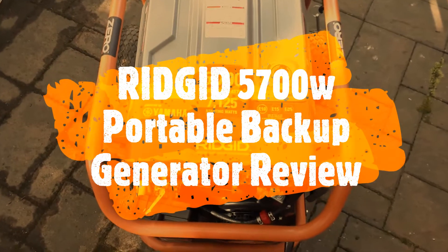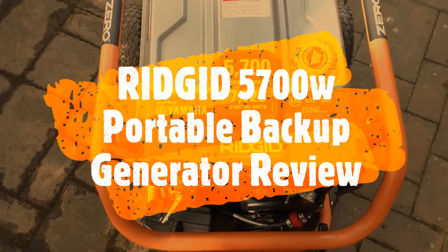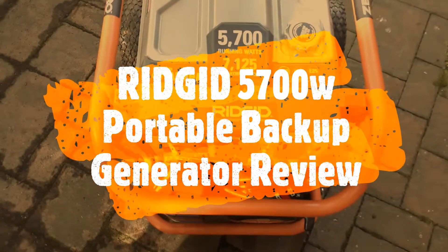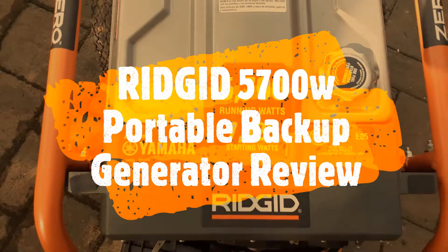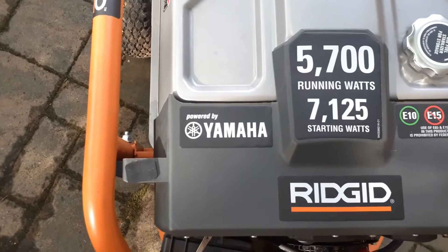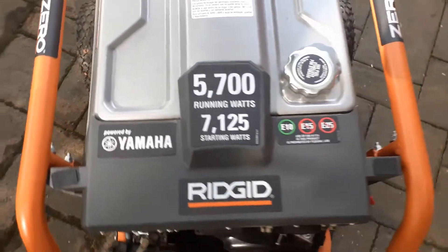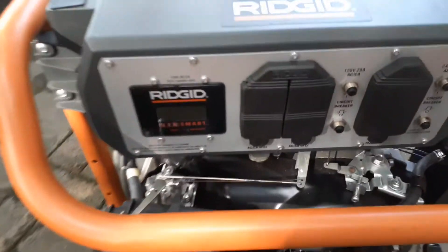If you're planning to buy a portable generator, here is a review of what I have: a Rigid 5700 running watts and 7125 starting watts. This one is powered by a Yamaha engine and I've had it for over six years, so this is a review I have not done on my channel yet.